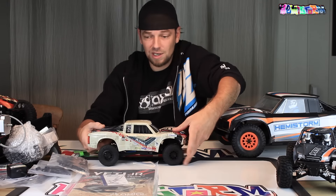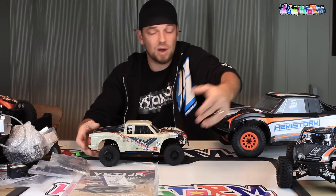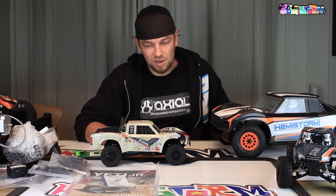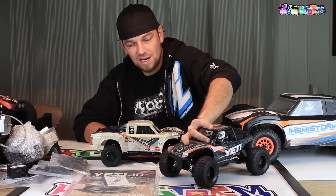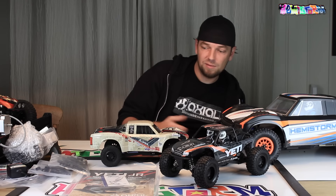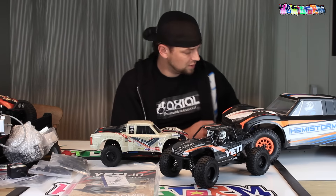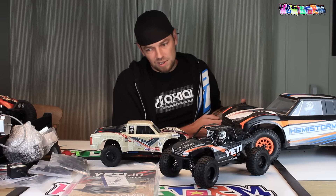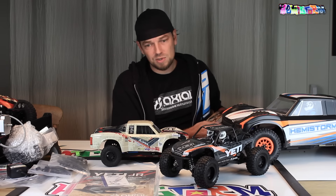In conclusion, big surprise — I really didn't see this coming anytime soon. I thought if we would see something new from Axial, it would be something different. These will look really nice under a Christmas tree at what will most likely be a price point that won't break the bank.